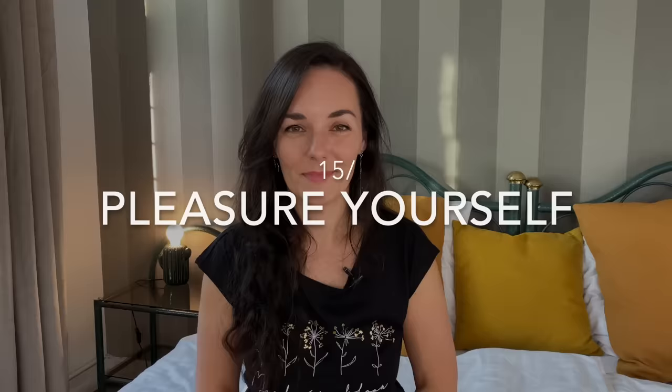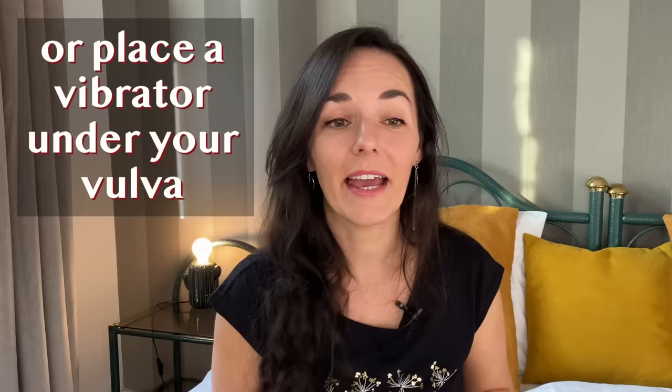Who says that he's the only one who can get aroused during a handjob? Stroke him with one hand while you allow the other one to stroke and caress your own body. Or place a vibrator under your vulva and clit so it can stimulate you while your hands dance on his penis. Or rub yourself against his leg, a pillow or any other accessory of your choice. He'll surely love witnessing your passion and bliss while he's being pleasured by your hands.